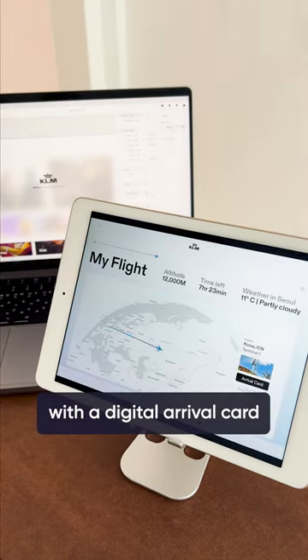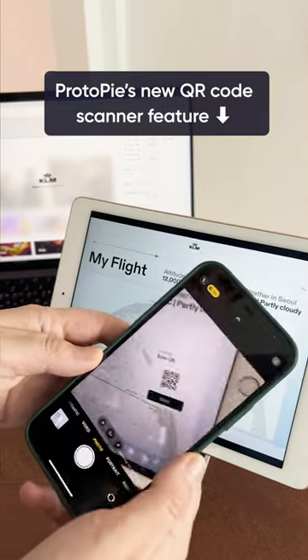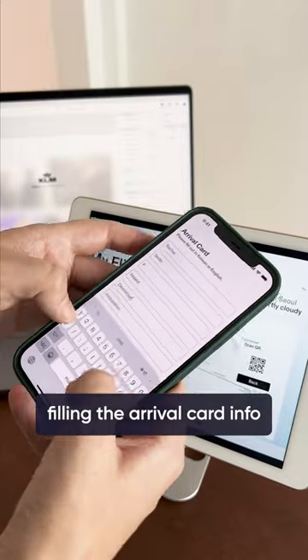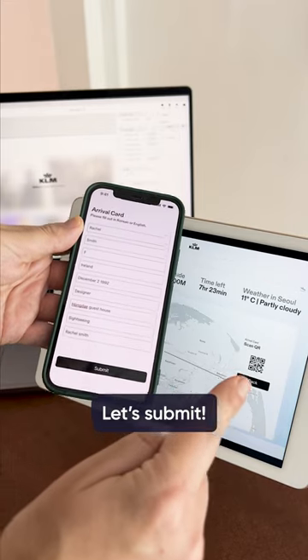We've made an in-flight entertainment experience with a digital arrival card. ProtoPi's new QR code scanner feature. Filling the arrival card information — no more pens needed. Let's submit the arrival card.